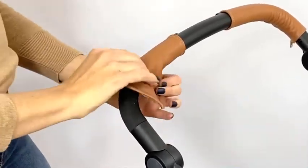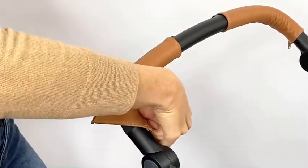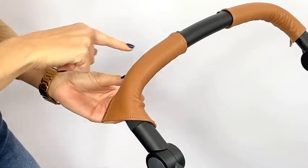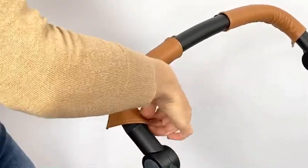Once I get that zipper rotated all the way around, you'll notice I'm not attaching it with the zipper in the curve of the handle. We want to keep rotating it around so that the zipper is on the backside of the handle, almost parallel to the ground. Once I get the zipper where I want it to be, I'm going to go ahead and proceed.